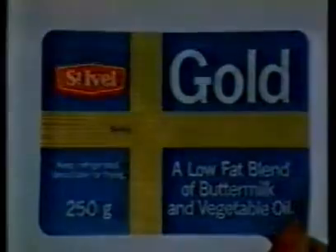St. Ival Gold — 40% fat. Eat the one with half the fat. Gold, from St. Ival.